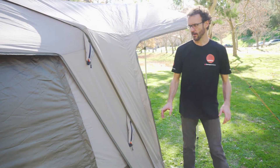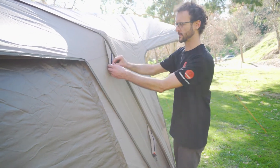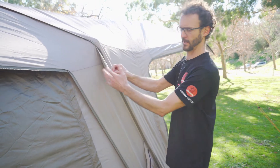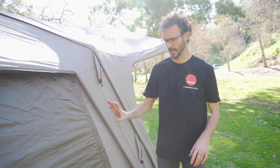Stepping around to the side of the tent, there are two guy ropes on each corner, and they feature their own little storage pockets so they zip away, keeping them tidy and tangle-free. I always recommend using the guy ropes when you've got the tent set up for a long period of time.